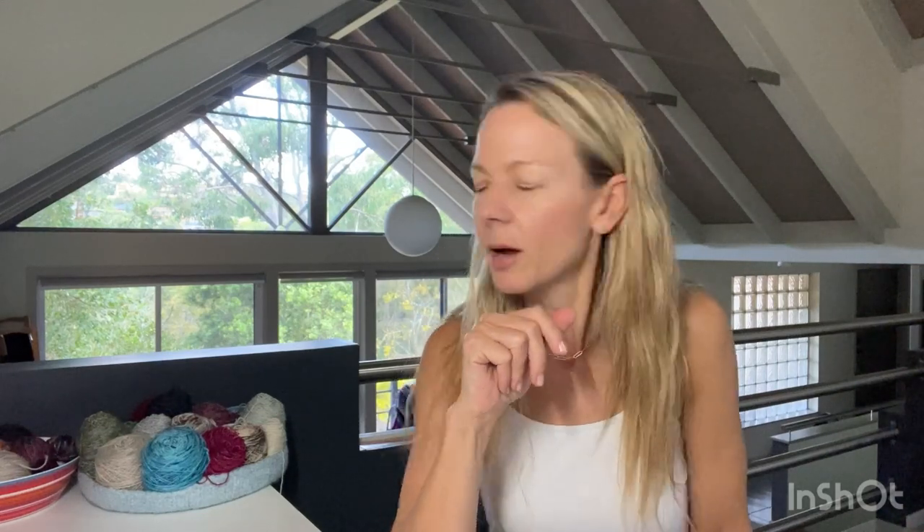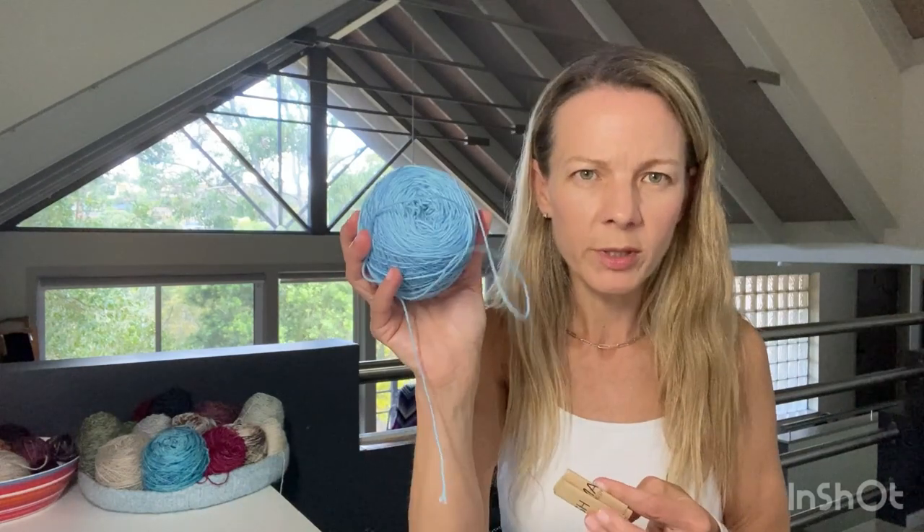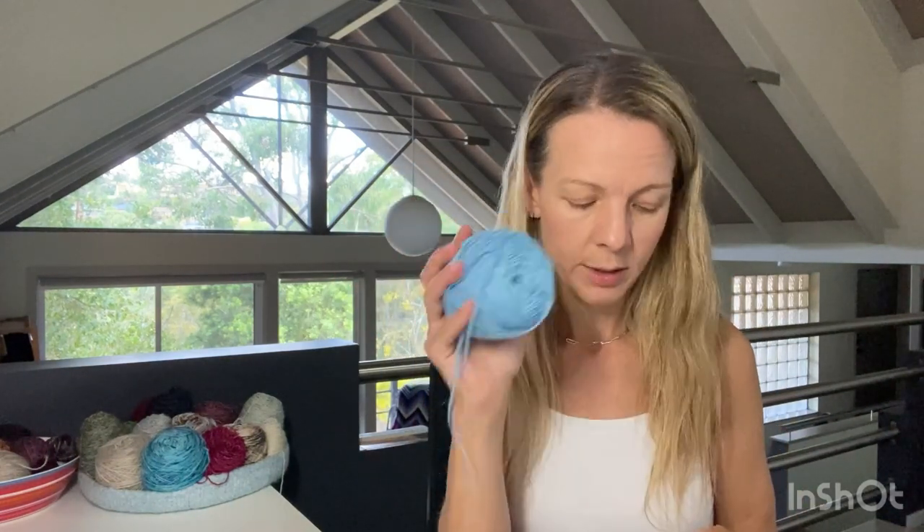I don't have a muscle bra on the needles and I feel weird about that. I'm thinking of using some Madeleine Tosh Euro Sock - 100% merino, 400 meters - that I got on Destash a while ago. It's a color that doesn't really go with anything else. Blue isn't really my color but it's nice on my daughter, so it might become a gift.